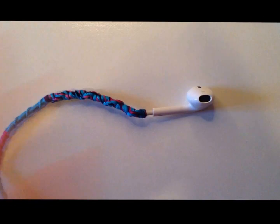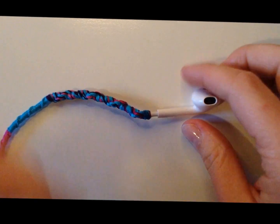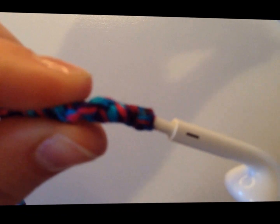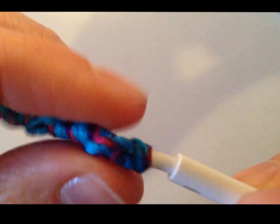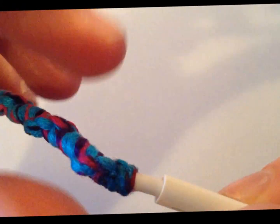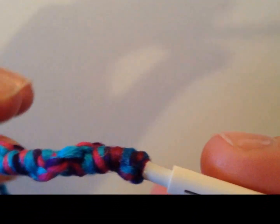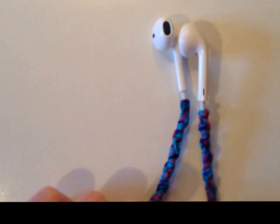So I'm just going to let that sit and move my supplies. You can see it's drying a little bit — it's a little darker at the ends. When it's drying you can kind of squeeze it together so that it becomes more compact. And yeah, that's basically how you make your no-tangle earbuds.